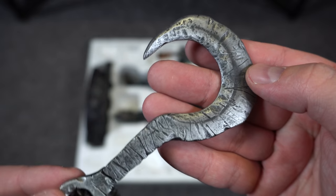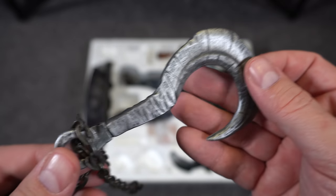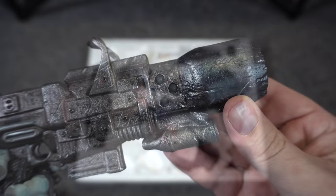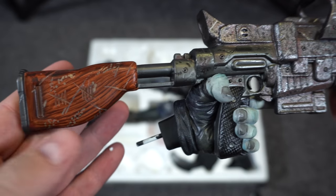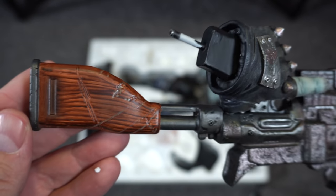Then we have one of the options — one of his hook chains — and you can see all the nicks and battle damage in the hook. The chain feels like real metal. Then we have his large gun for his left hand. I like the dirty griminess to the metal, and then you got that wood handle with the number of bodies he's killed with it. I love that.